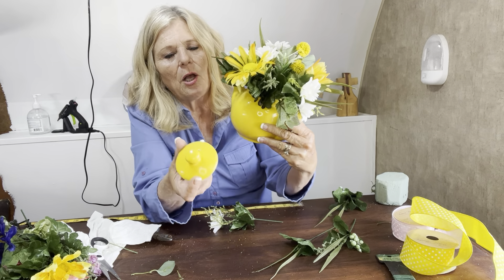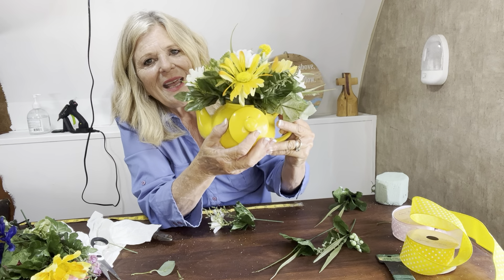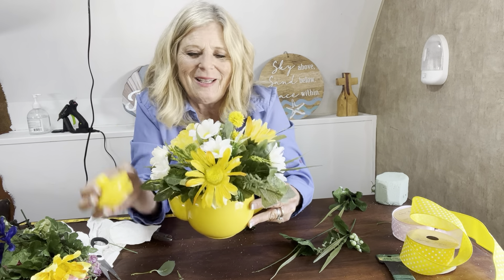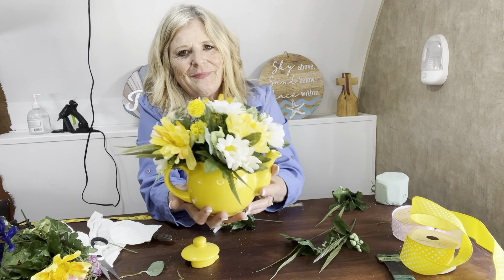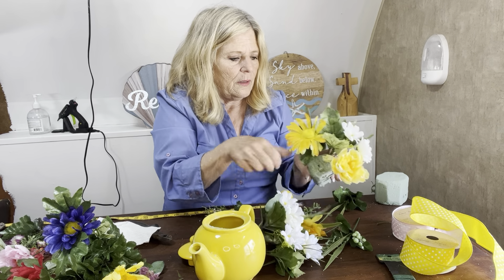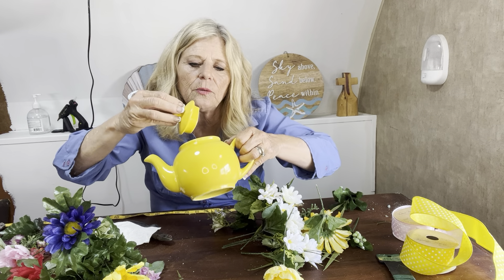If your little teapot has a jar lid, you don't want to get rid of it. What you want to do is go ahead and attach it on the back. You see the hole it has in it? If anybody takes this apart and wanted to use their teapot, they would have the lid. So never get rid of the lid. I think this is just adorable. You can see how if you have little containers like that around the house and you get these, how you can design something very easily — and you'll have all your family and friends saying, 'Wow, you're so talented.' And yes, you are.